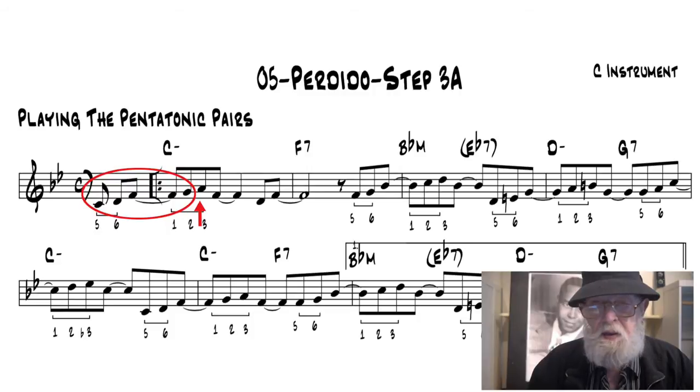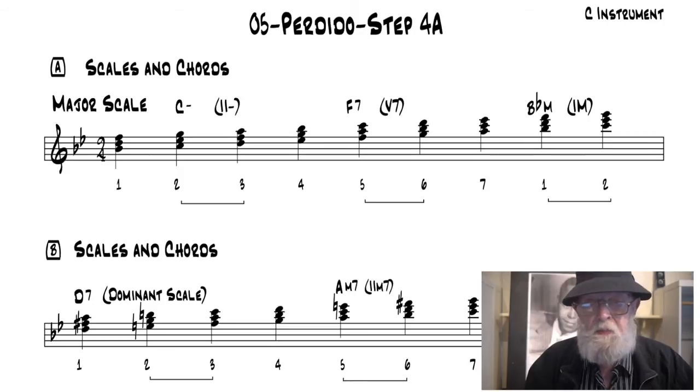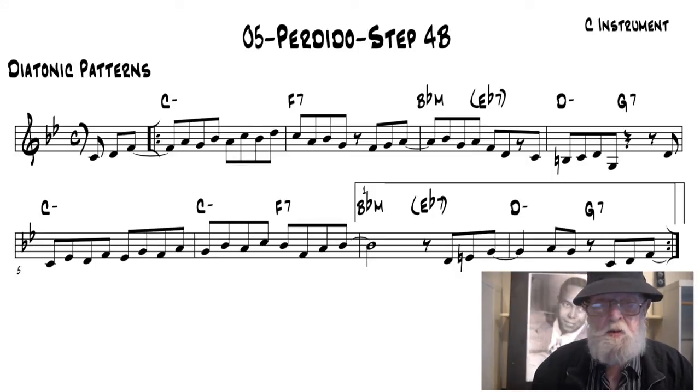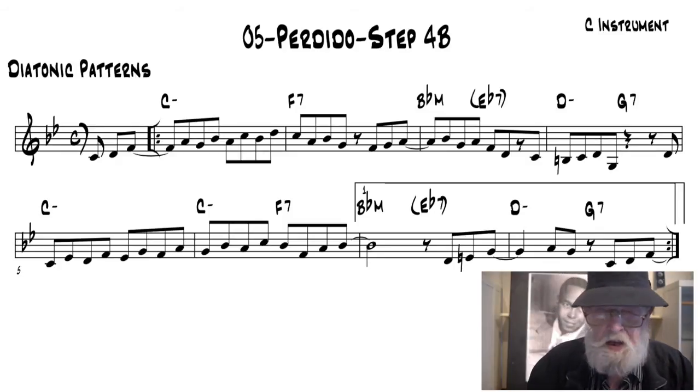In Step 3A, the major third is added to the pentatonic pairs in Perdido. In Step 4A, a chord syllabus helps you organize and visualize the chords and scales through the Perdido changes. In Step 4B, the chord and scale vocabulary is presented to help you start getting your ears and fingers around this unlimited vocabulary potential.